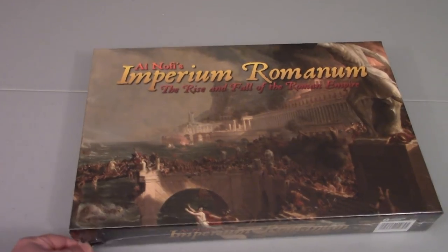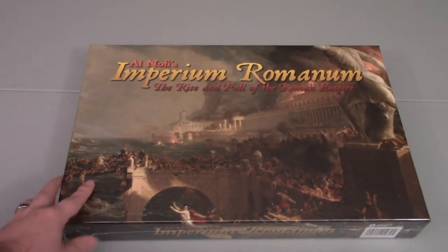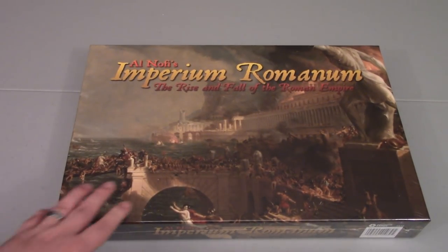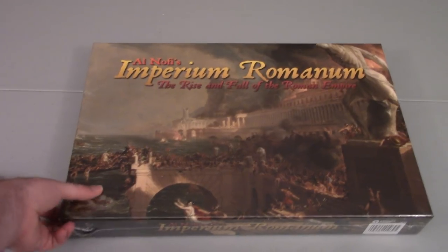It's still got the shrink on it, and I will be unwrapping that. We're going to take a look inside and see what the contents are. Maybe in the future I'll do some additional content for this game. I'm actually going to be running this at a convention early next year, so I will definitely be reading through the rules, seeing what's different between versions, and checking it all out.